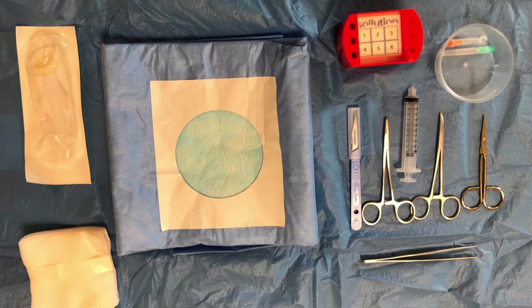We have a syringe and suitable needles for the administration of local anaesthetic, and we have a scalpel and suitable instruments for the actual explant procedure. We also have some gauze swabs in case of any blood loss.